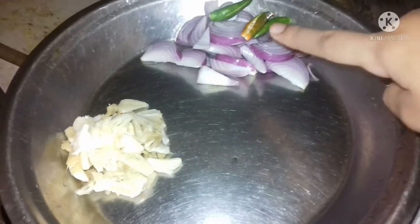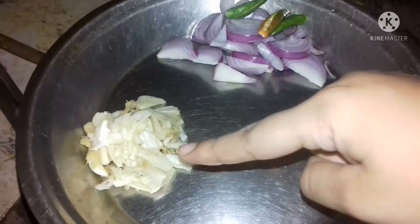I will start cooking for this. Let's make the recipe in about 5 minutes.